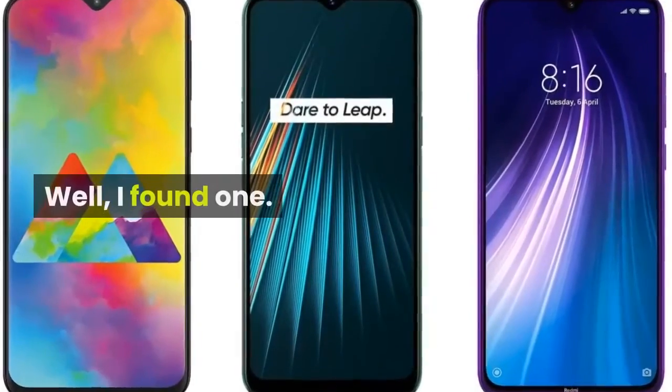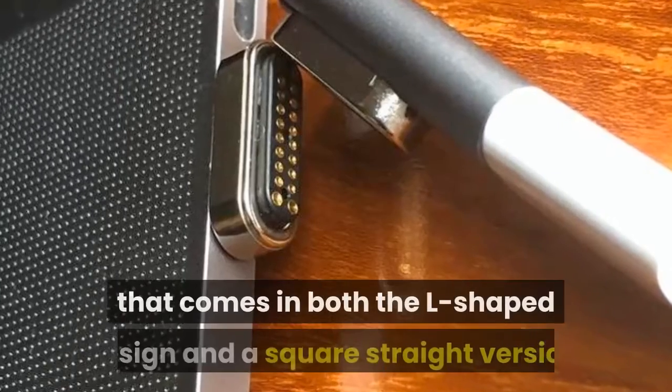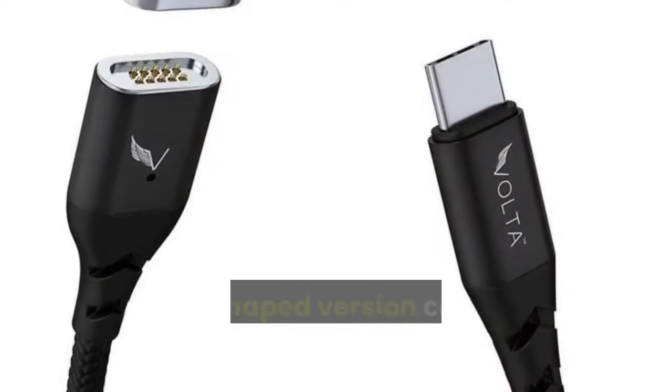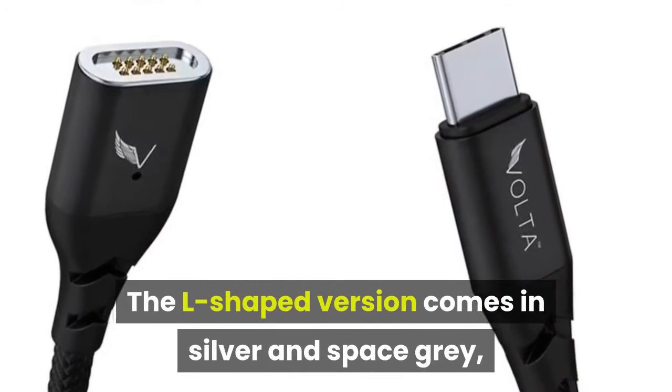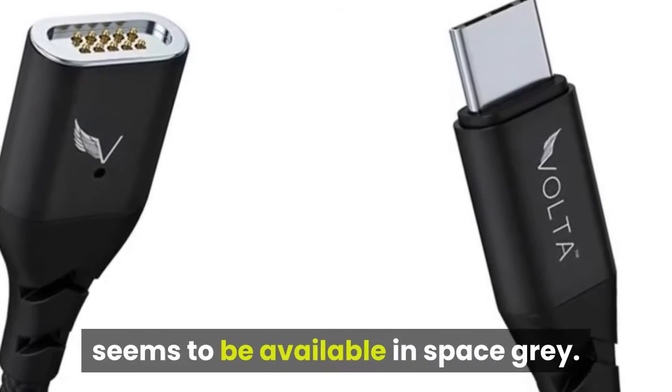Well, I found one. Here it is — a 20-pin USB-C magnetic adapter that comes in both the L-shaped design and a square straight version. The L-shaped version comes in silver and space gray, while the straight version currently only seems to be available in space gray.